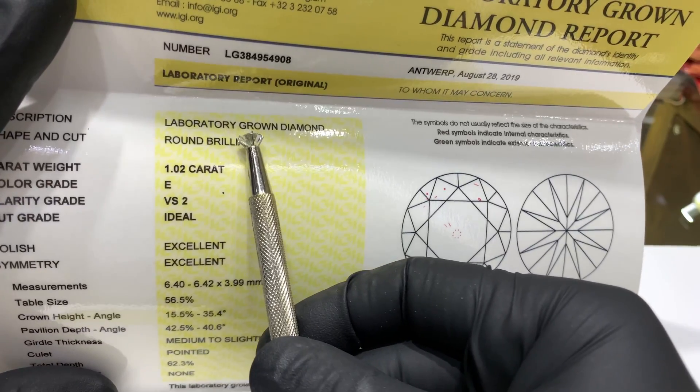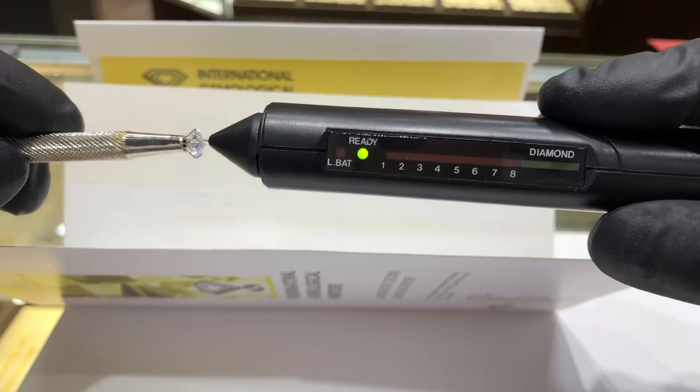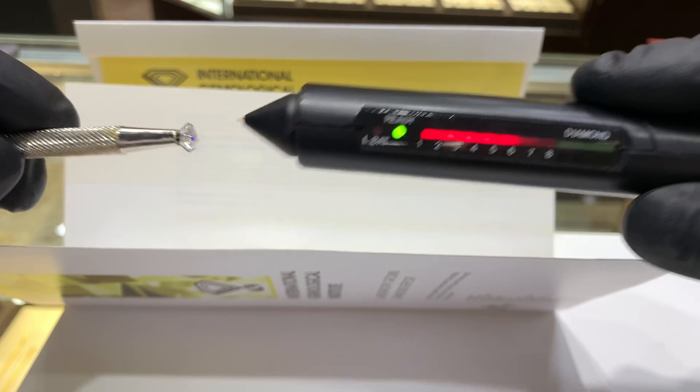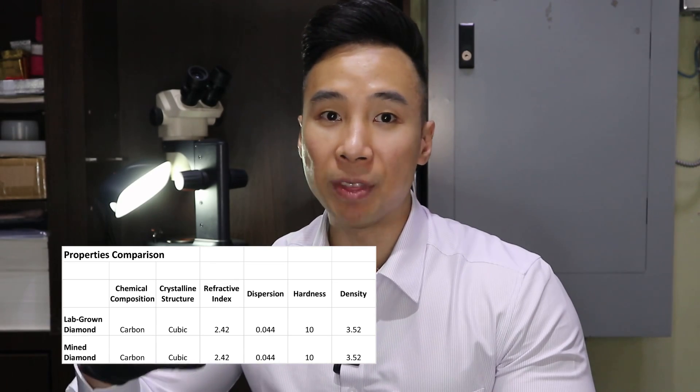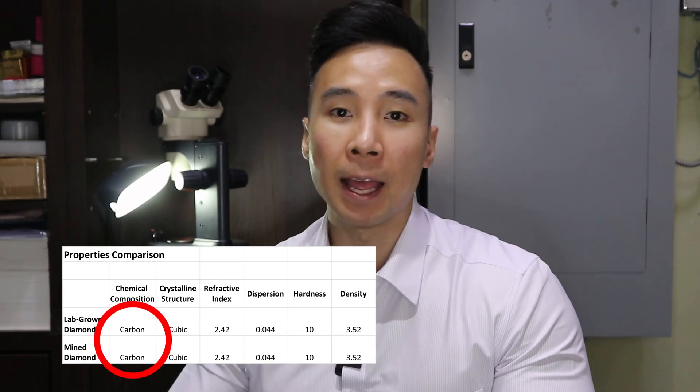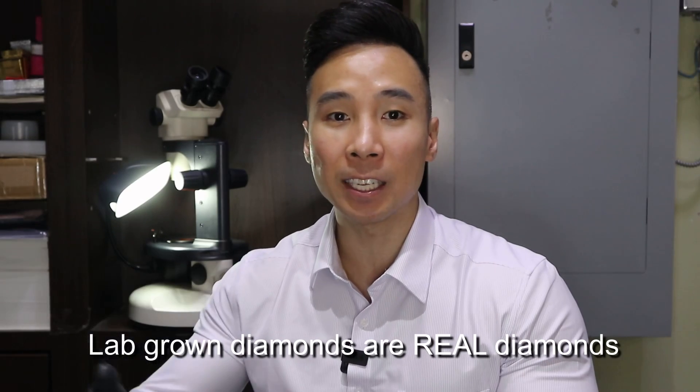But look at this — when I test a synthetic stone, aka lab-grown diamond, it tests positive. Why is that? That is because a lab-grown diamond has the exact same physical properties as a natural diamond, since it is composed of the exact same material, carbon, and in fact it is considered a real diamond.